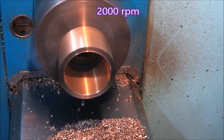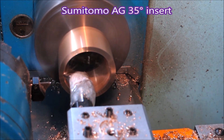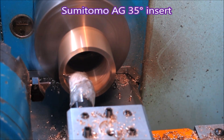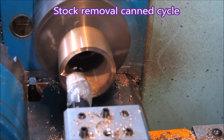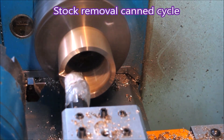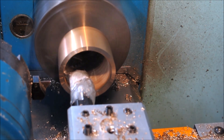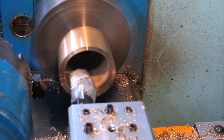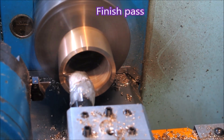That material is phosphobronze bushing. As you can see, I'm running it at 2000 RPM, and that's a 35-degree aluminium insert in the boring bar. Just using a canned cycle to get it to size everywhere, then we run up the inside and there'll be a finish pass to get the inside diameter correct.